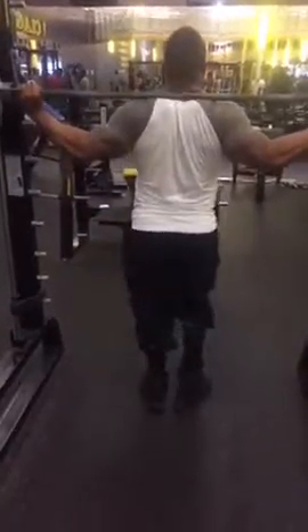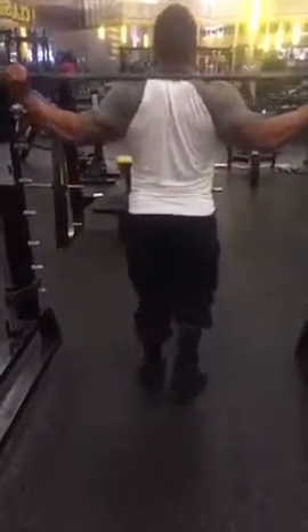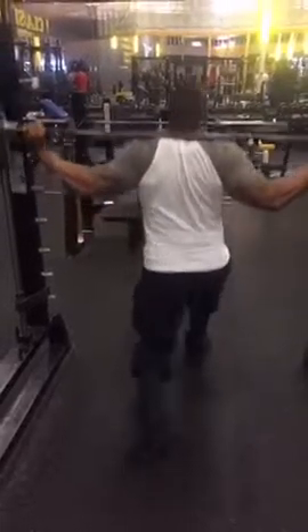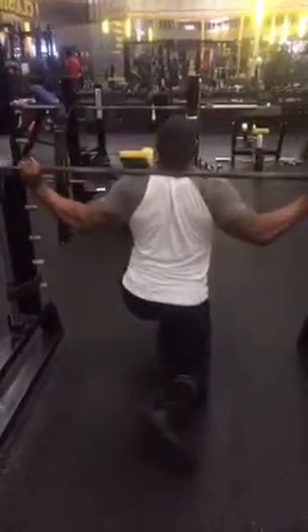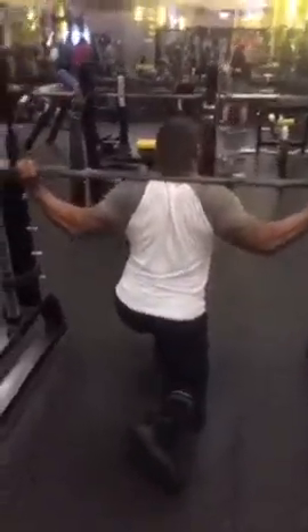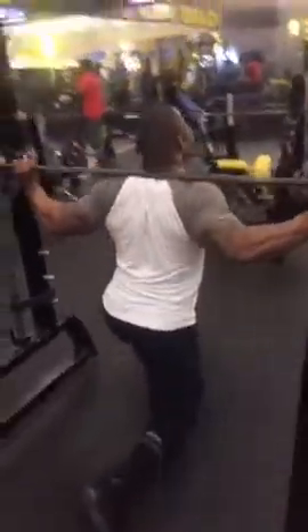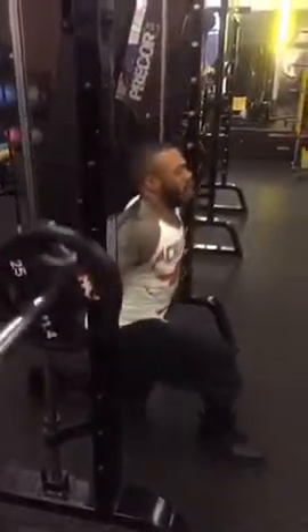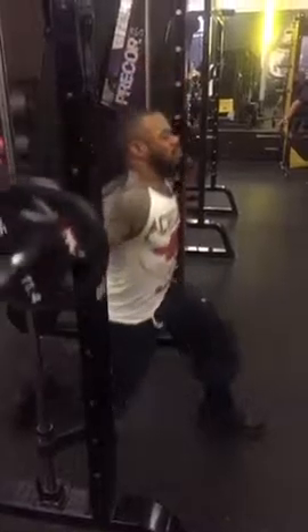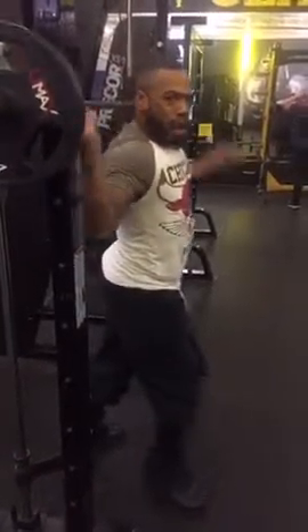We're ready for you to get home so I can get you in there and train you. This is Cleve the ax murderer of Jackson, in case you're wondering who you're watching — he's my training partner.